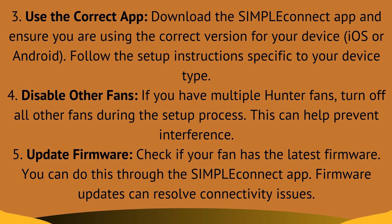Moving to Fix 5: update firmware. Check if your fan has the latest firmware. You can do this through the Simple Connect app. Firmware updates can resolve connectivity issues as well.